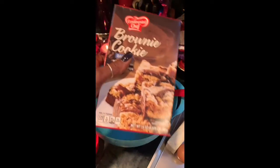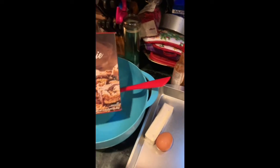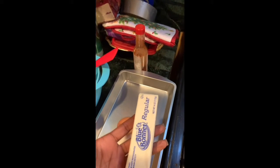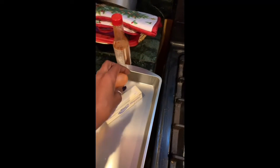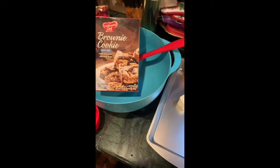For this recipe we used a box of brownie cookies along with four tablespoons of butter and an egg. And this is the pan that we put them in.